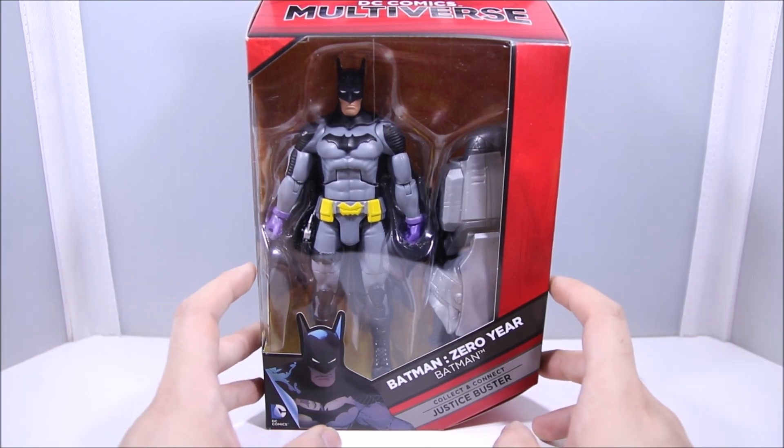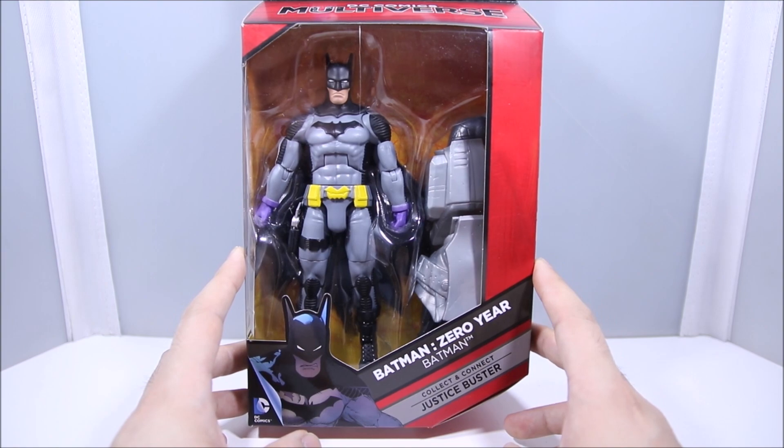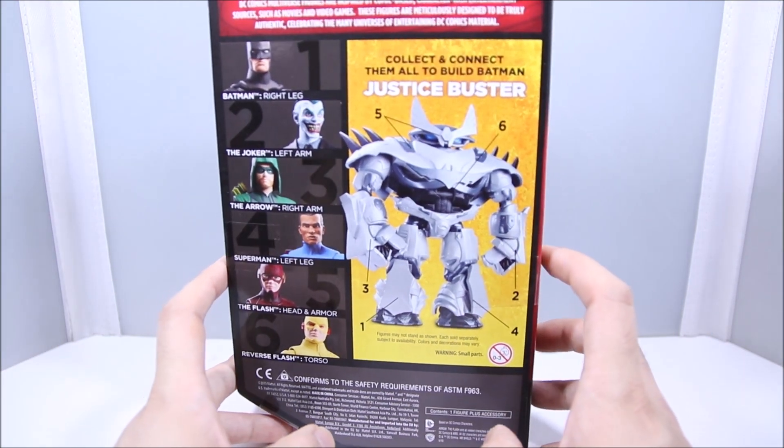What's up guys, WellandCustoms here, and today we're taking a look at the DC Multiverse Batman Zero Year Batman figure. Looks pretty cool. Taking a look at the back, there are some other figures including the Justice Buster.